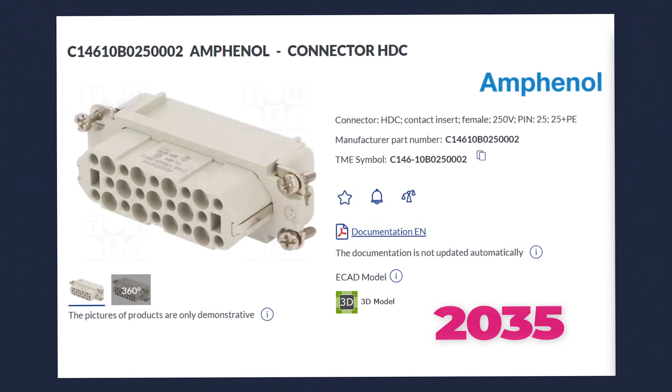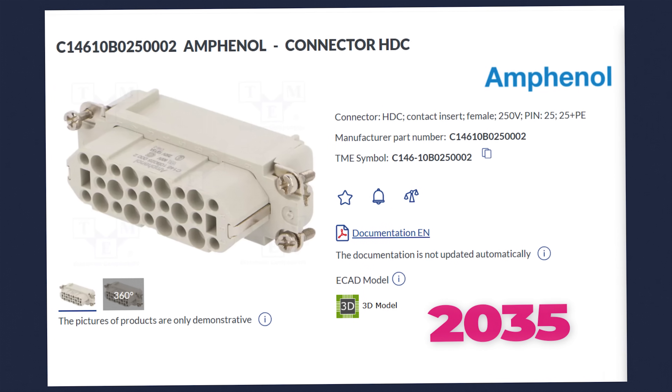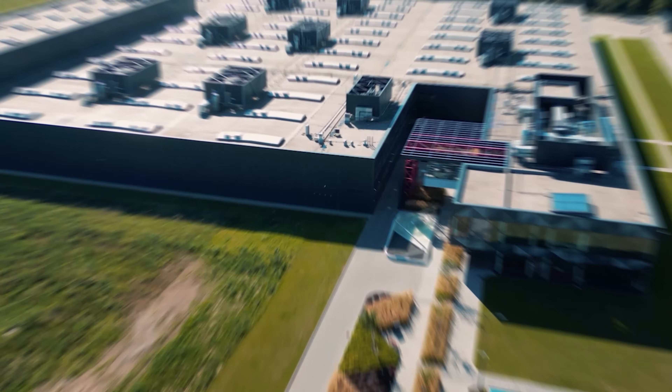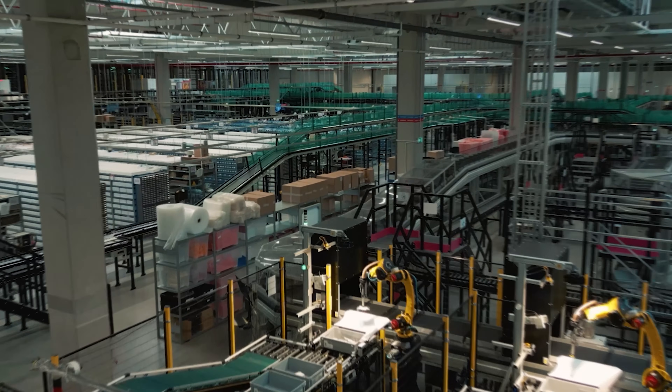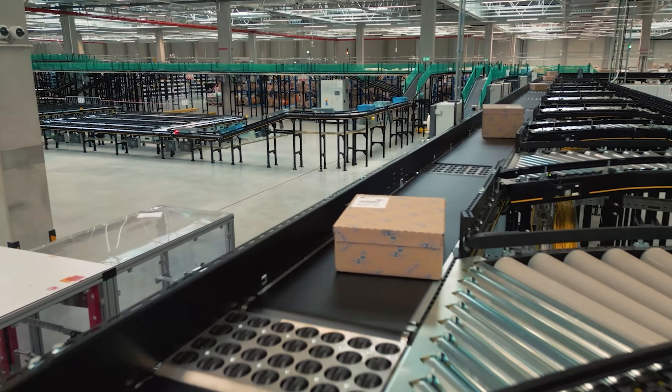At TME.eu — but not only at TME — you will find thousands of high quality products from trusted brands, and 96 percent of orders are fulfilled the same day, so you can get started on your projects without delay.